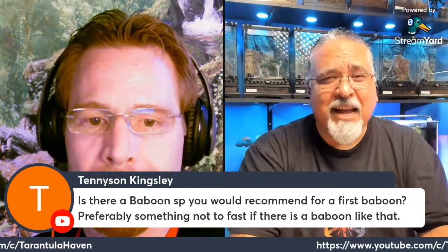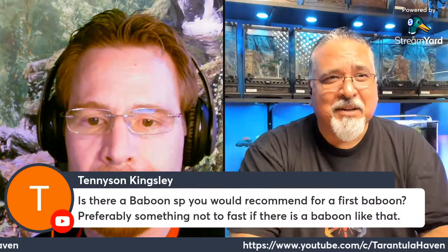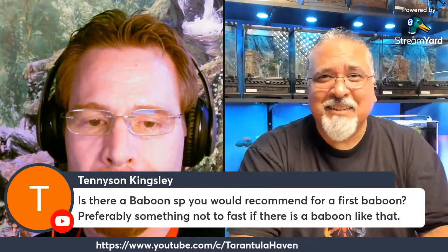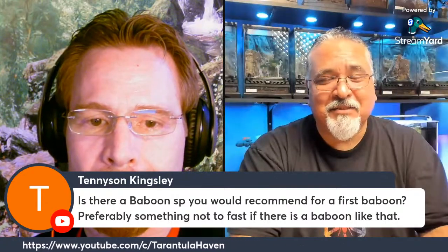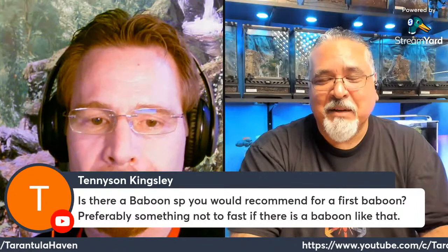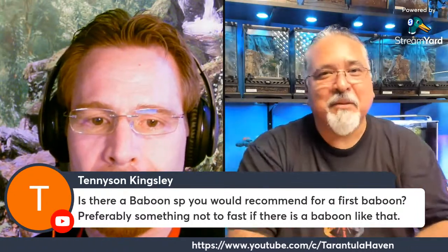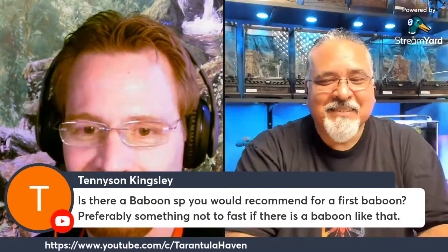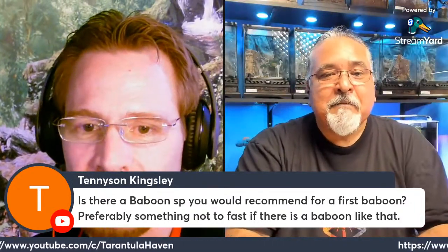Usually the feistiness comes when you don't have enough space and they're forced to sit out on their webs with no place to retreat — and of course during rehousing. For the most part they're very easy to keep. You don't see them a whole lot except when they start to mature and spend a lot of time out on their web, but every time you try to pop the lid they go right into their hole.